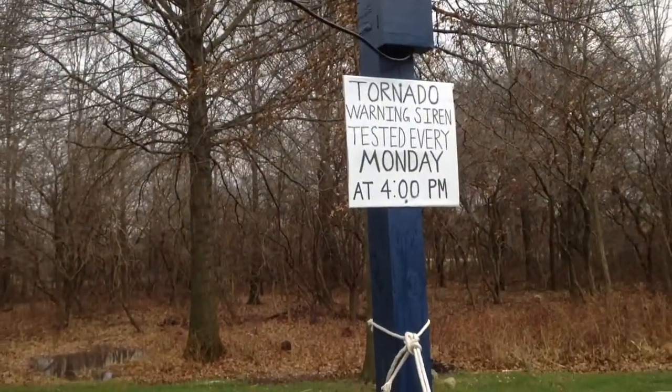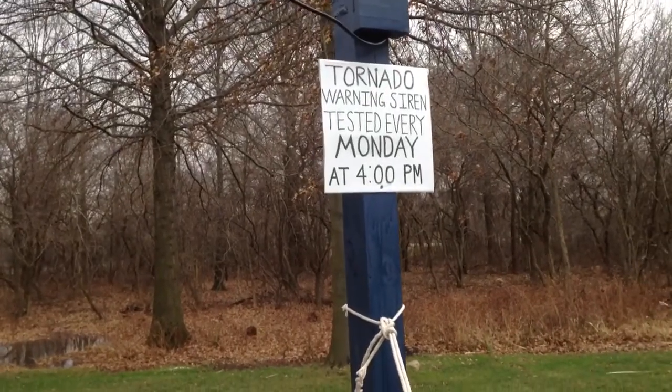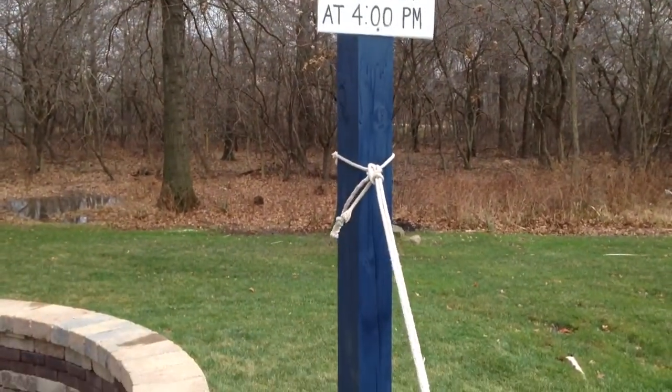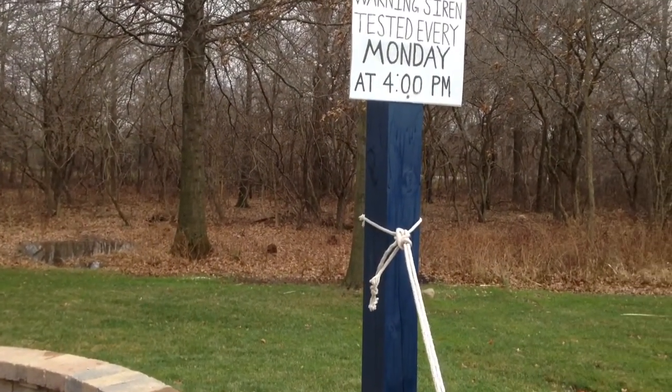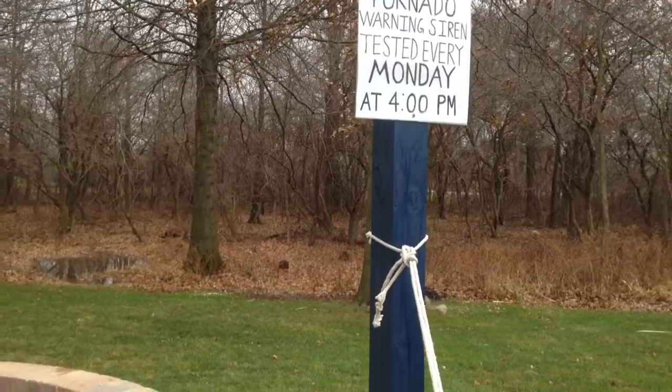I do a weekly test and a monthly test. The weekly test is just a short message with high-low and then a post-test message. The monthly test is a pre-test message, alert, wail, air horn, and then a post-test message.